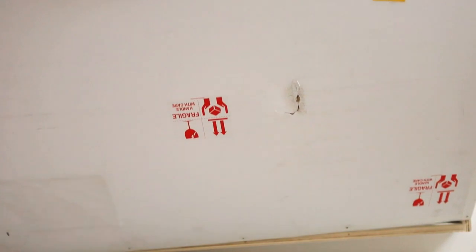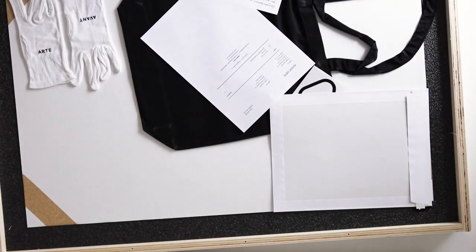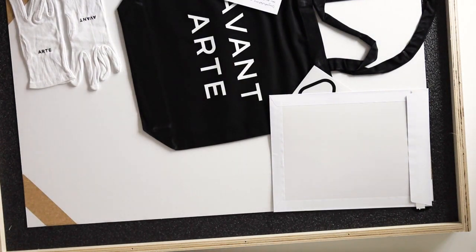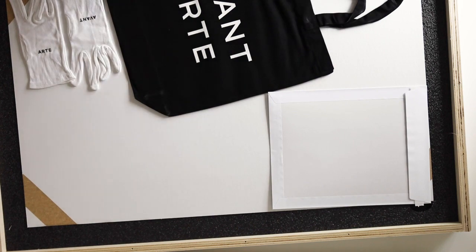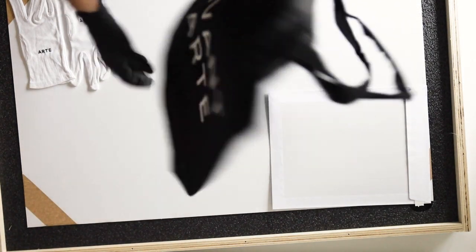It looks like this dent did not affect the contents of the crate. Up here is the invoice or packing slip, and a nice little handwritten thank you card. Avant is always so gracious — they're wonderful with their collectors and clients. And a nice little canvas printed tote bag by Avant.